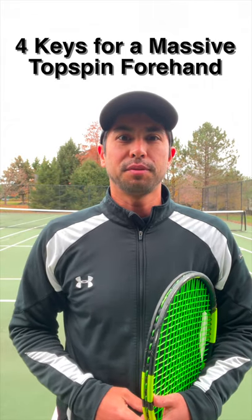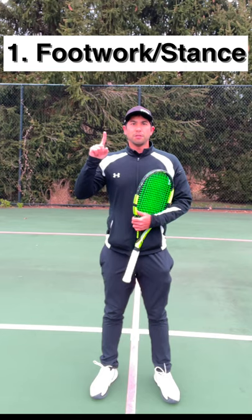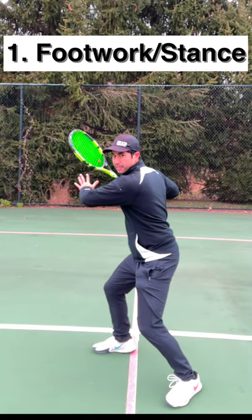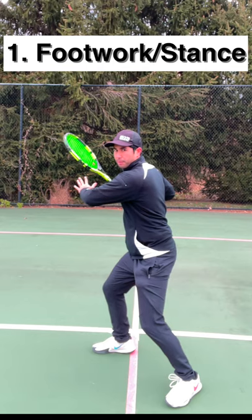Here are my four tips to hit a massive topspin forehand. Key number one is your footwork: first split step, and then get into an open stance or a semi-open stance so that you can load your body properly.